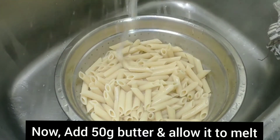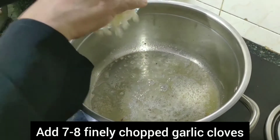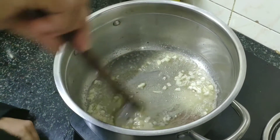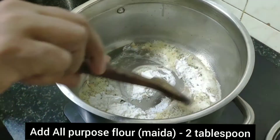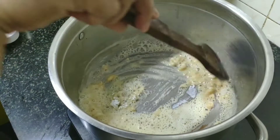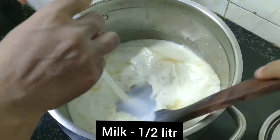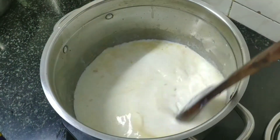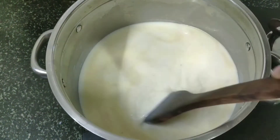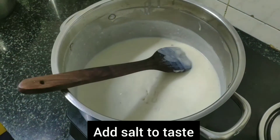Add butter in a pan. Add 3 tbsp of it. Add a full tbsp of maida and half a liter of milk to make a bechamel white sauce.